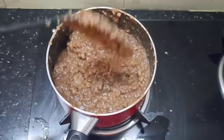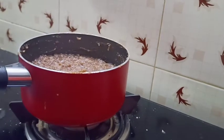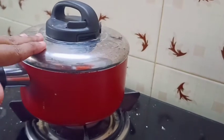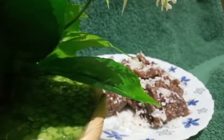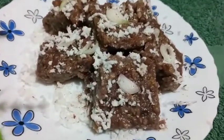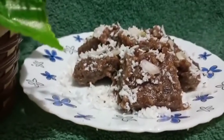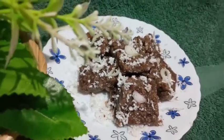Let's cook it. I will make a plate, then cut it. We have a sweet piece of ragi. I will tell you how to make the recipe. Please like this and subscribe to our channel. I hope you enjoyed the next recipe.